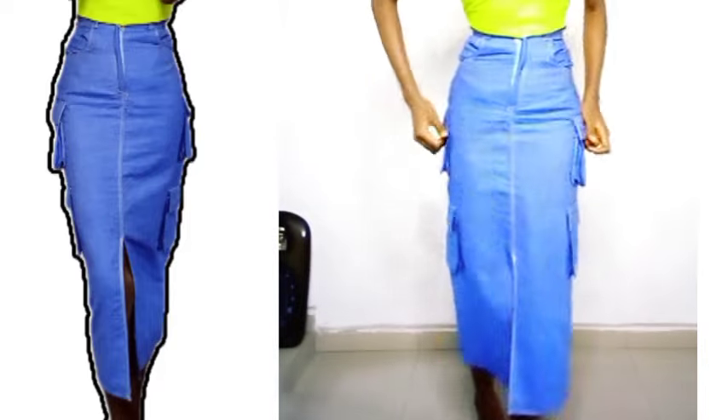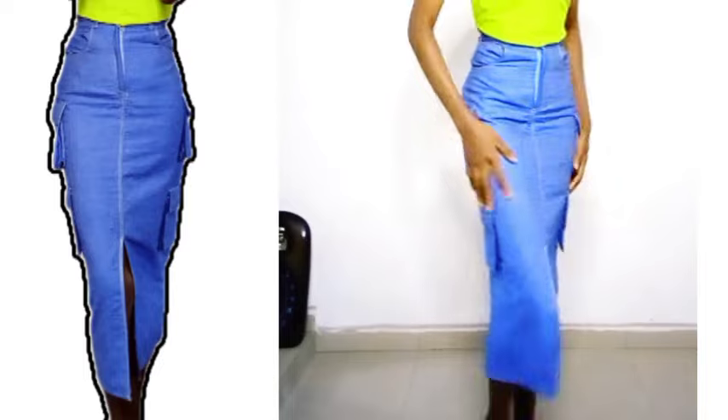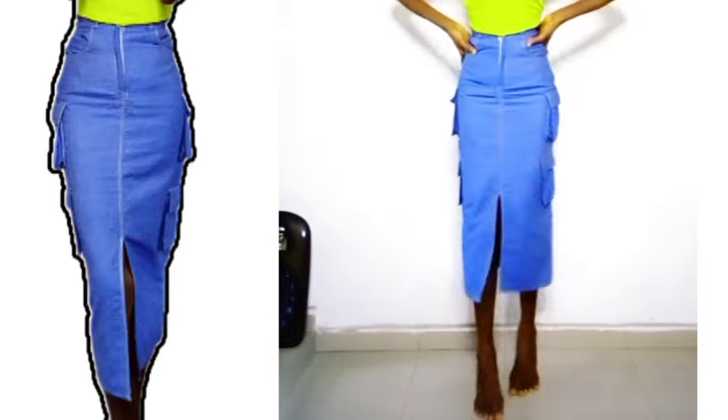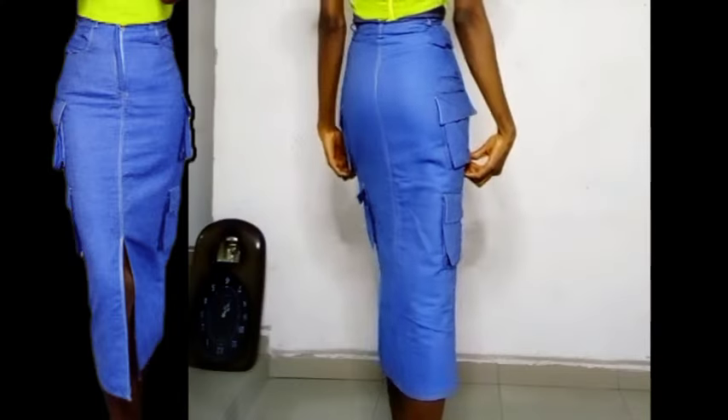Hi everyone! In today's video we are going to learn how to make a denim cargo skirt. If that is what you want to learn — just the exact way it is on the screen — then keep watching this video to the very end. Let's head straight to the tutorial.